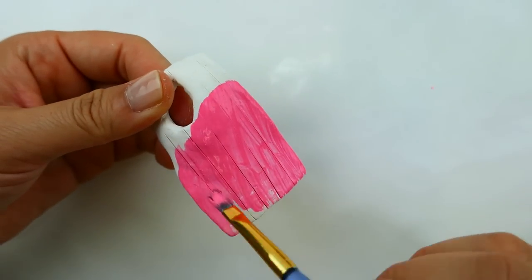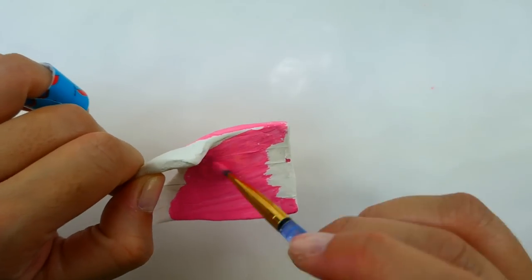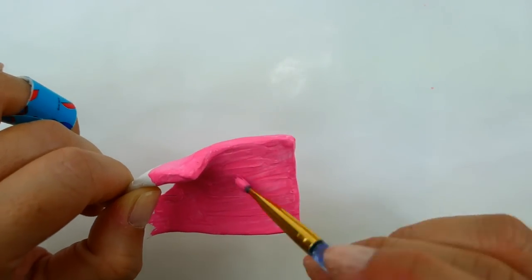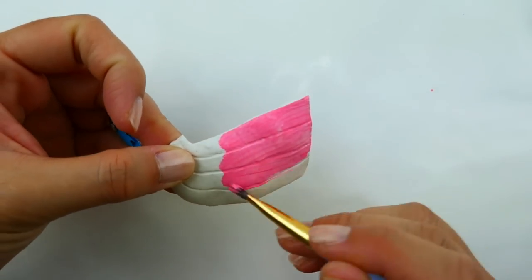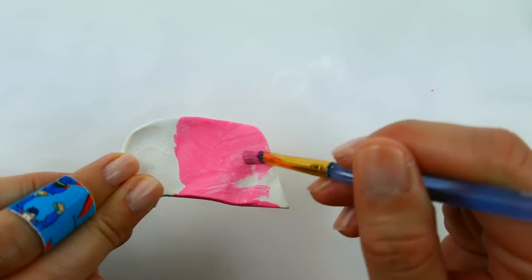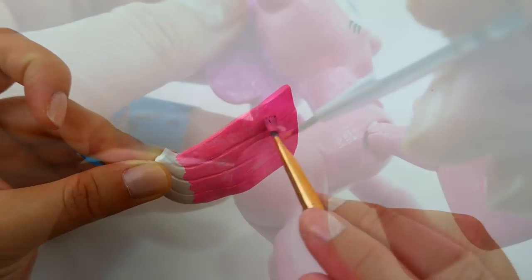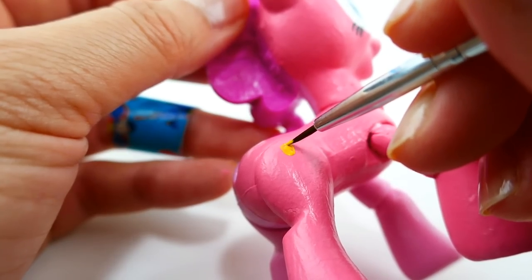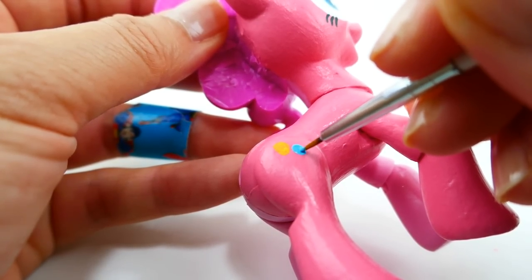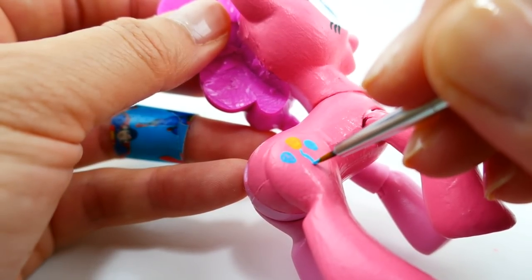Now that the clay pieces have been baked, we're going to paint them a pink color - both the mane and the tail. Finally we're going to put Pinkie Pie's cutie mark back on, and we're going to do this on both sides of her flank. We're going to start with a yellow balloon, two blue balloons, and some string.